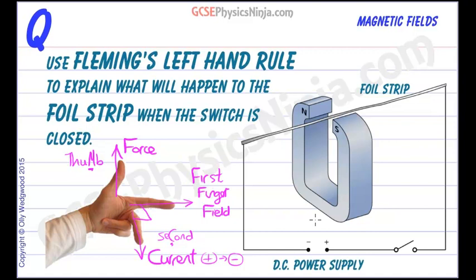So what will happen when we close the switch of this circuit? When we close the switch, current will flow from positive to negative. So we're going to have current flow in the foil strip going from right to left. We should start here — first finger, field. The field goes from north to south.